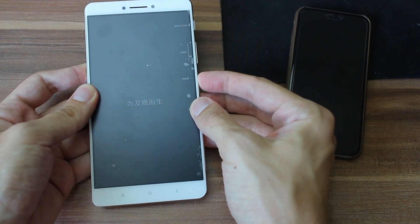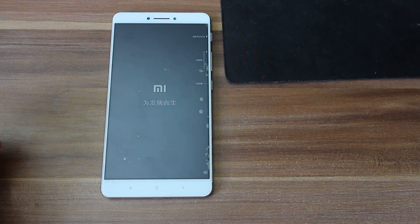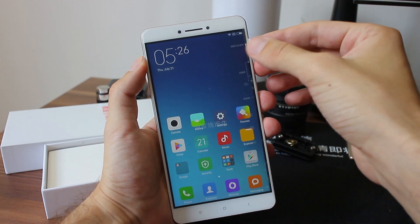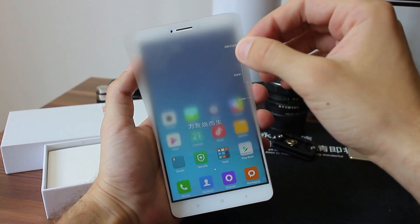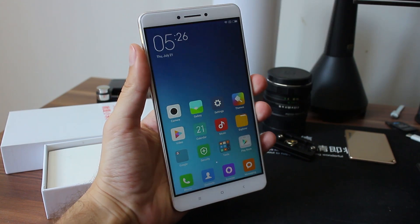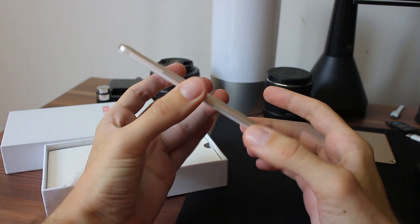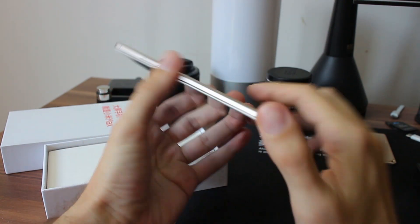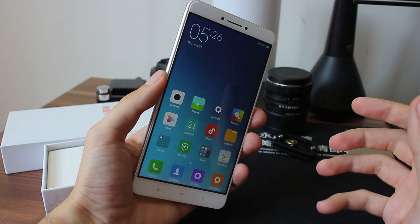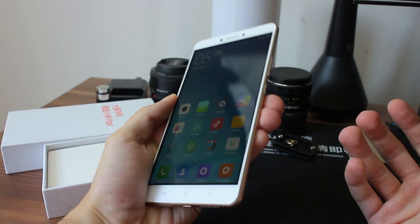Let's boot it up. I did a quick setup, and now I'll remove the screen protector. Enjoying that sound really, really well. Beautiful device — it really fits in hand. Remarkable. I don't have the words to express it because I was really skeptical about this, and I really like it.